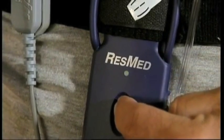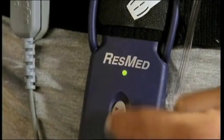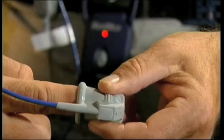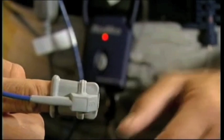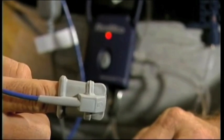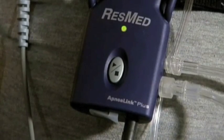Turn the ApneaLink Plus recorder on by pressing and holding the ON switch until the green light illuminates. This will dim around 10 minutes after recording begins. If the light shows red, check that the pulse oximeter and finger pulse sensor are properly connected. Once corrected, the light will show green after a few seconds.